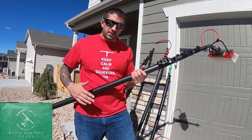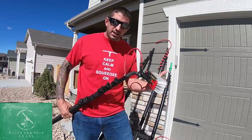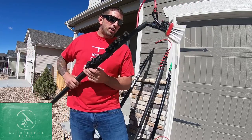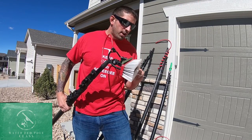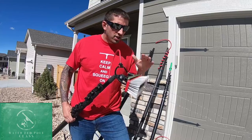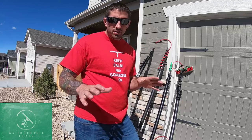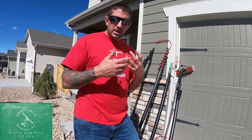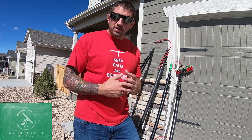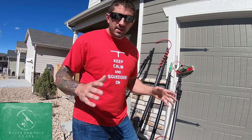The next step in the water fed pole process is your actual pole, your brush, and your brush is going to be what agitates the dirt on the glass. While you're agitating the dirt, you will also have your jets going with pure water providing water to the glass, and then after you get done scrubbing, you're going to use the water to rinse off the glass. A large misconception is: do I need to squeegee that water off after I'm done? The answer is no — pure water will dry perfectly clean and spotless if you do it right.